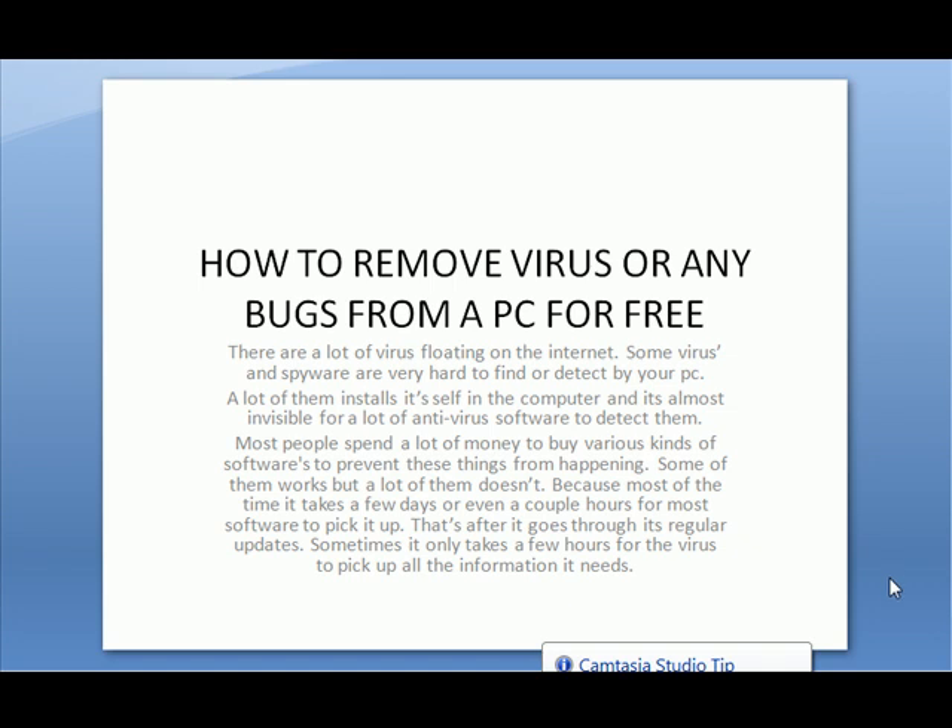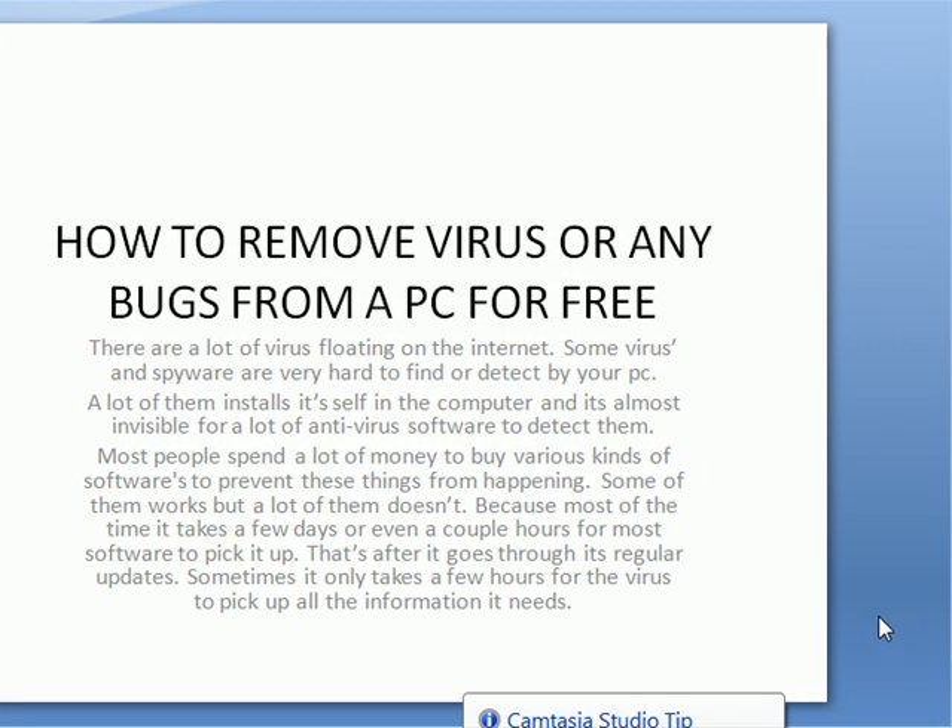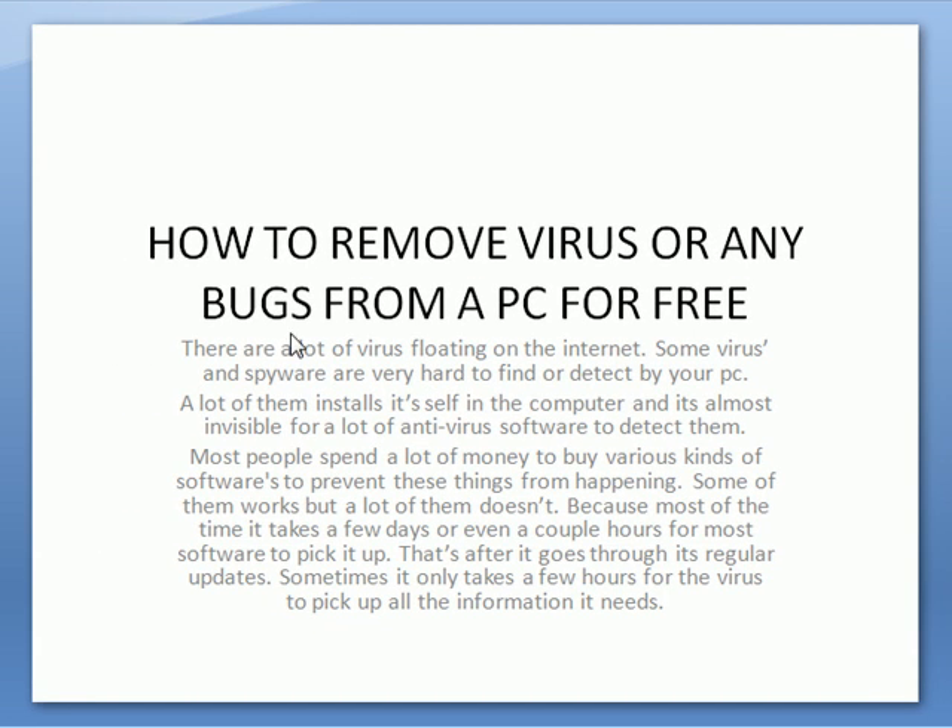My name is Derek. I'm doing a project about how to remove viruses from a PC using Avast Antivirus. It's a free software where you can get it from either Avast.com or download.com. It's really simple once you install it and everything. There's a little PowerPoint with instructions on how to remove viruses.